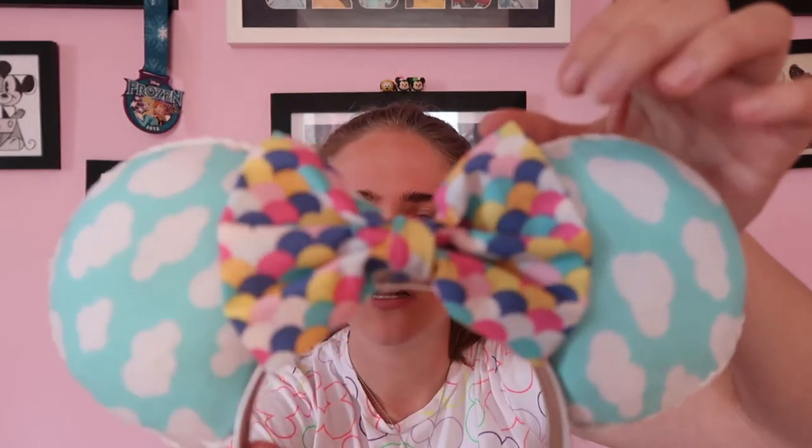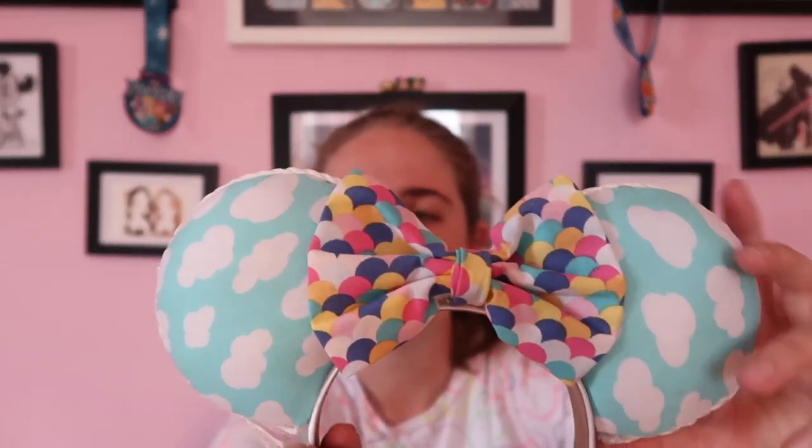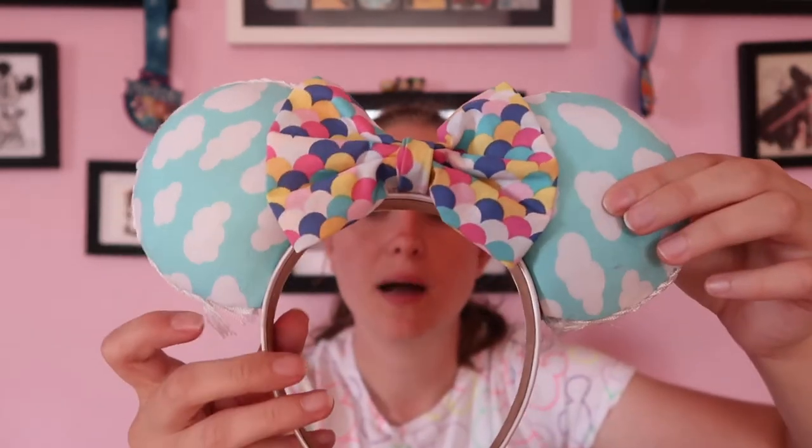I also made these Up themed ears - this colorful fabric I thought kind of looked like balloons, and then on the outside was this cloud fabric that also reminds me of Toy Story clouds. Not even a covered headband, but still an awesome cool pair of ears. I do use a lot of these older ones as backgrounds now for my videos, since I don't wear them as constantly. I put them up around the background of my other little set.